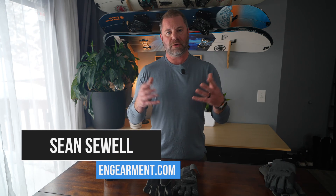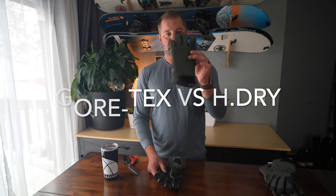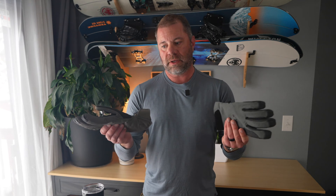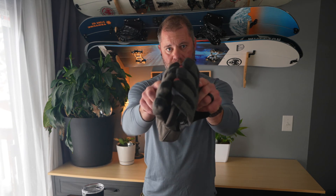Sean Sewell with GearMint.com — got a really fun kind of Mr. Wizard comparison here for you. We are going to compare Gore-Tex waterproof Breville technology to H-Dry. We have reviews on these Kuyu Yukon gloves separately, so this is not a review on any of these gloves. It's just simply curious how the technology works and what I can show you guys. So let's get into it.